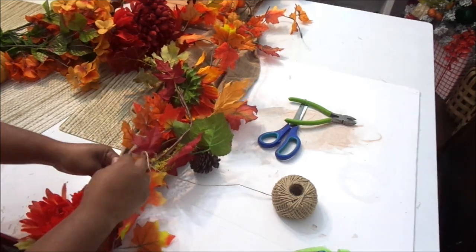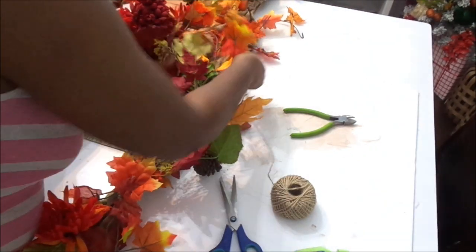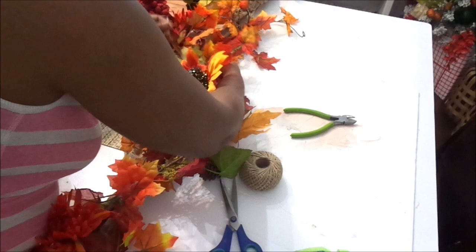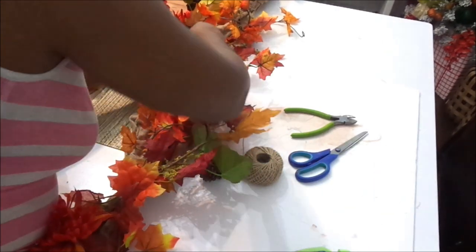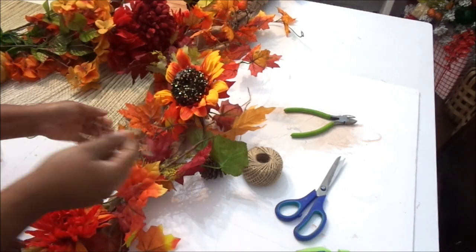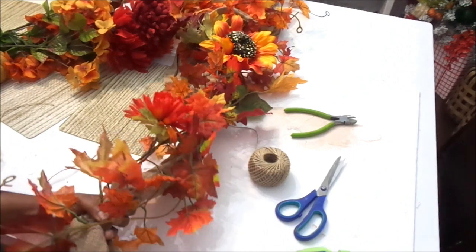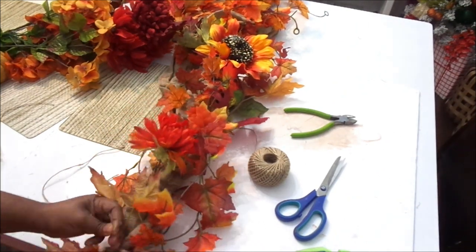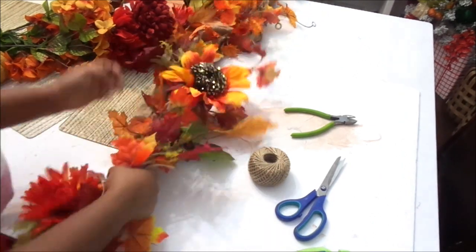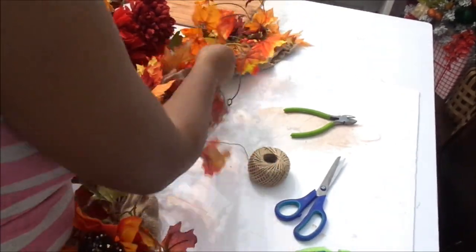I'm incorporating this garland in my fireplace this year. I'm going big and bold with lots of deep, dark, rich jewel tones and wine colors, and this just screams everything I'm going for. I just wanted to combine it together to make the garland a little more full, plush, and rich. Go ahead and enjoy the video!